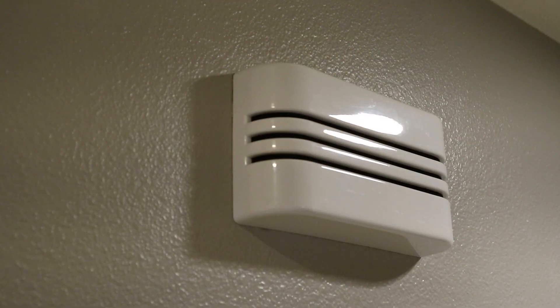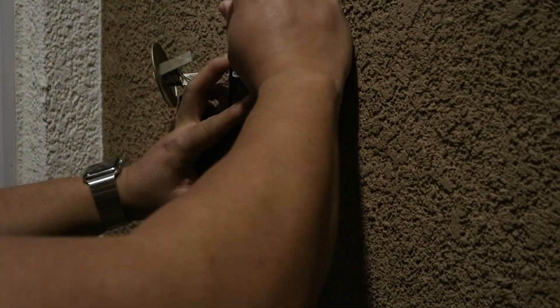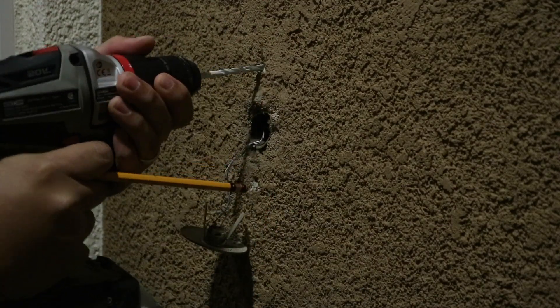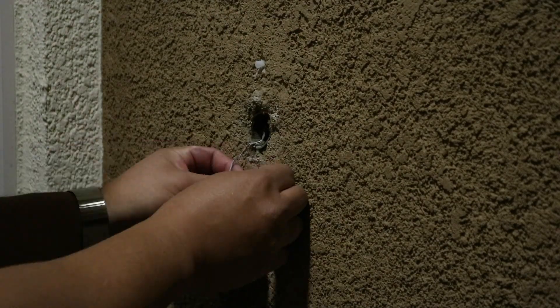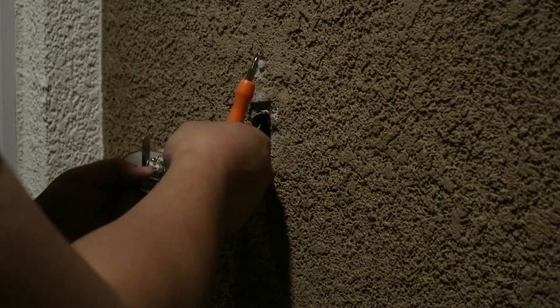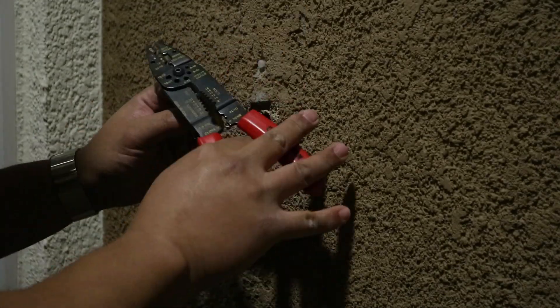So now we'll install the doorbell itself. I'm going to speed through this installation — I'm going to remove the existing doorbell, drill some holes, use a level to make sure everything's level, then wire it and clean the wires up.